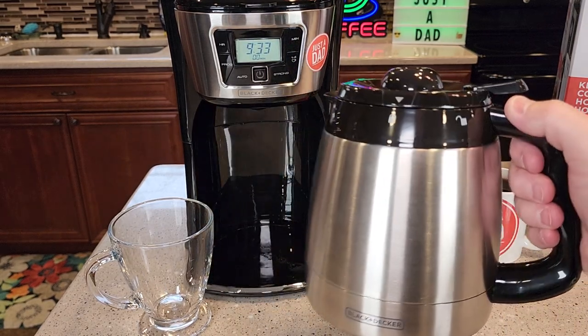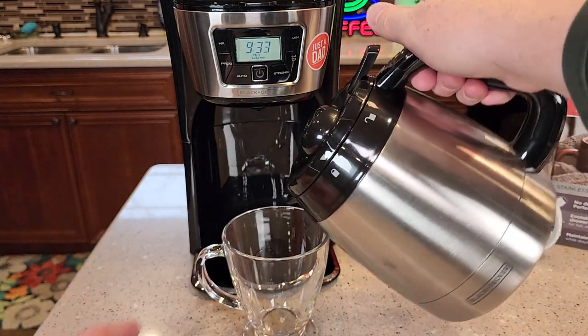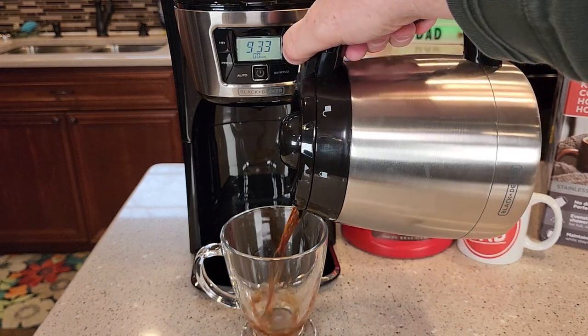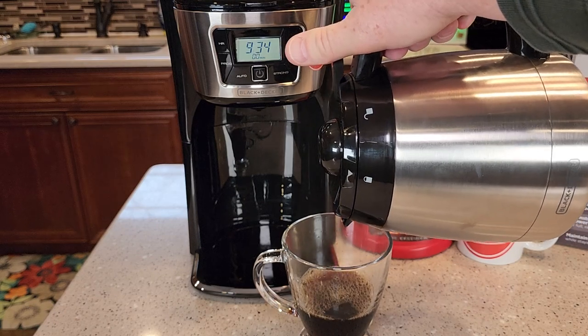Let's see how the carafe pours. You do have to depress this button when you want the coffee to come out — no coffee is going to come out until you press that button. So when I press the button, it pours really nice.